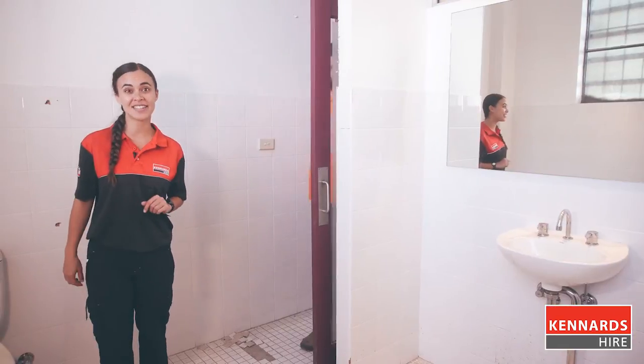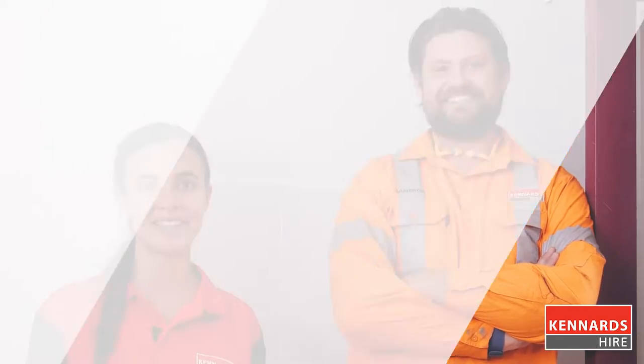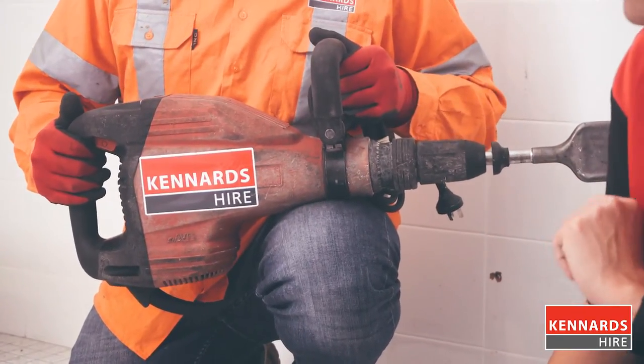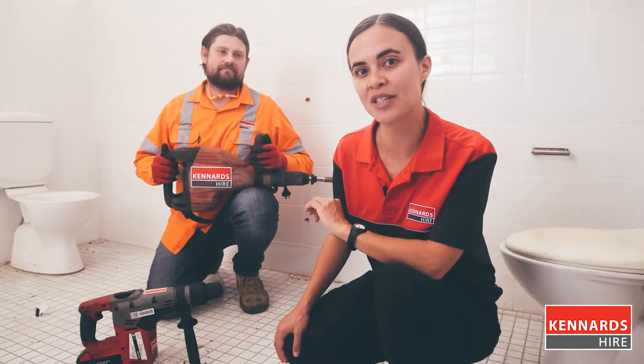Today our Kennards Hire expert Cameron will be demonstrating how to remove wall tiles, and this technique can be used for stucco, plaster and render. For this job we'll need a lightweight hammer that's designed to be used in a horizontal position. This hammer here weighs seven kilos and it's got two handles for a better grip. We also have cordless hammer options.